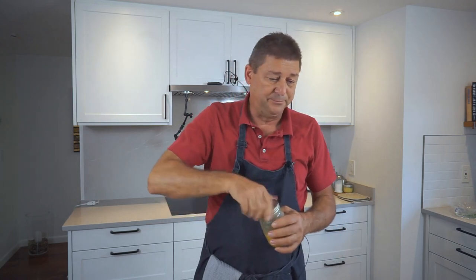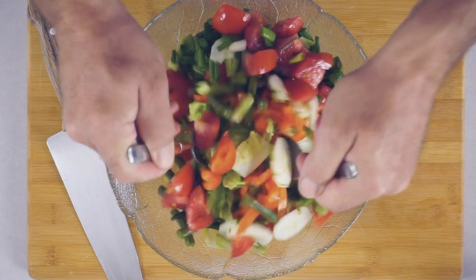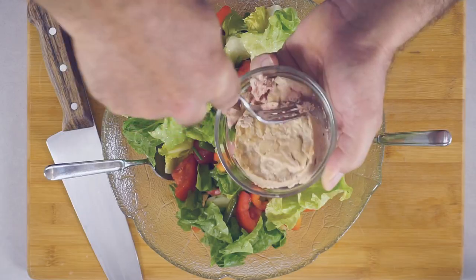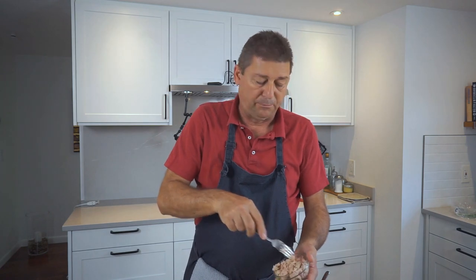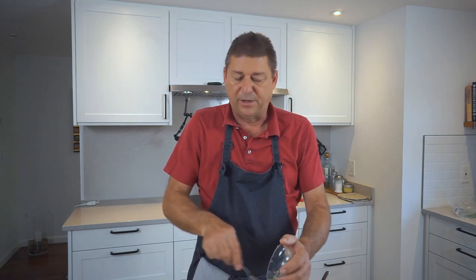Pour over the dressing and give it a good stir. Now you add your tuna and you want to break that up a little. I wouldn't use the chunk light for this because that's usually just little pieces — you want some larger pieces in it, so use the solid one. But of course, a chunk light will do the same flavor-wise.